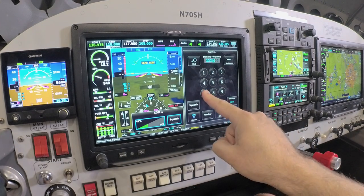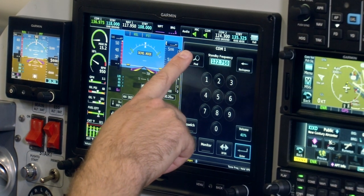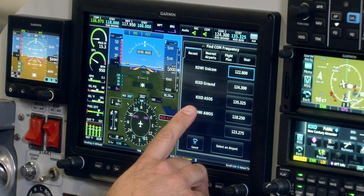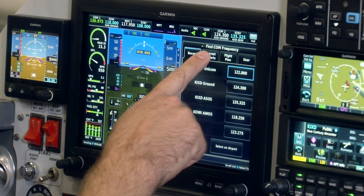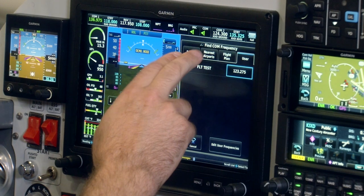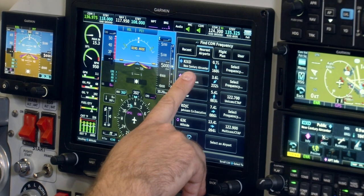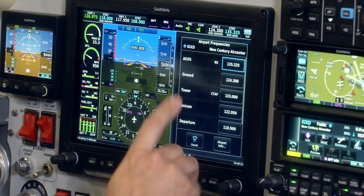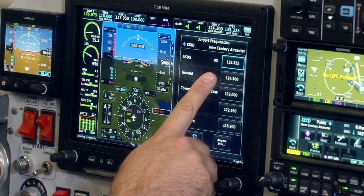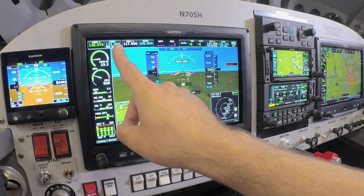You can touch to type a frequency, or we can use a very convenient find feature. This accesses the databases on the G3X Touch flight display to find items such as recently used comm radio frequencies, nearest airports, flight plan frequencies, or user-defined frequencies. For example, we'll take a look at one of the nearest airports. You can see New Century Air Center is the field we're currently on. By going to select frequency, it brings up a list of frequencies for that airport. If I decide I need the ground control frequency, I simply select it and it automatically places that in the standby frequency of that radio.